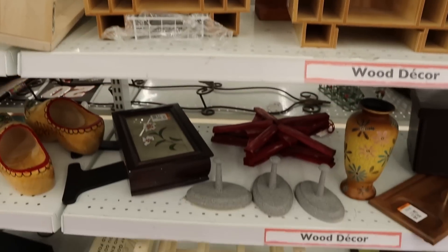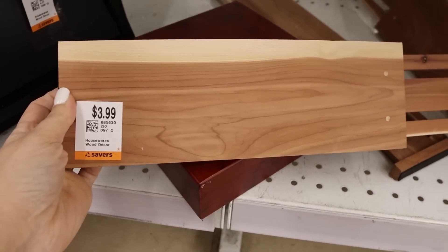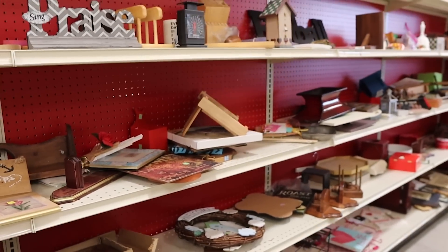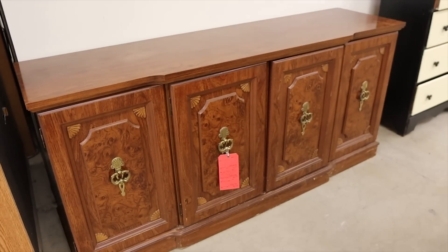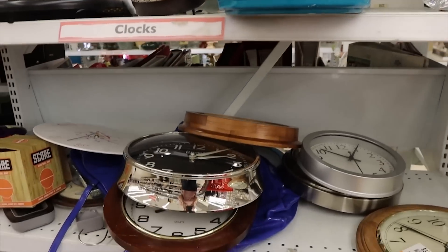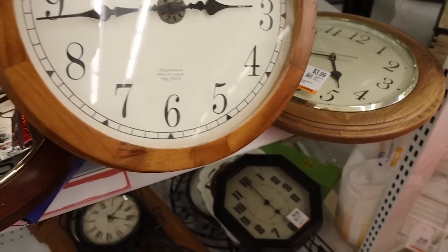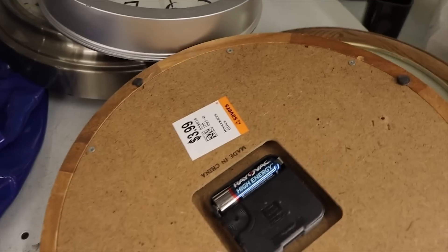Secret number two is to look for wood items whenever you're shopping at the thrift store. You can get some really great quality wood items that retail would cost a lot more. A lot of these items just need a little bit of simple DIY to update them, so I always make sure to look for the wood section. I always check out the furniture — this piece I love, and they only want $60 for it. I also look at the clocks. I really like this one and I have a great DIY option, so I'm going to grab this one. It is $3.99.